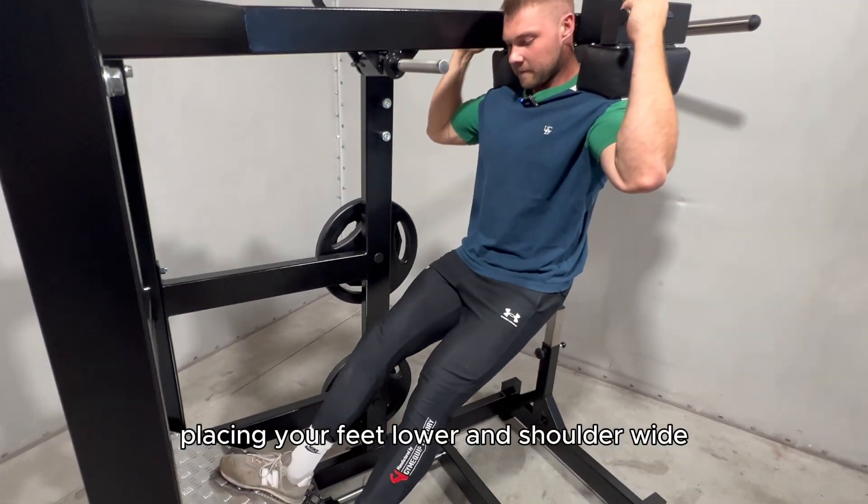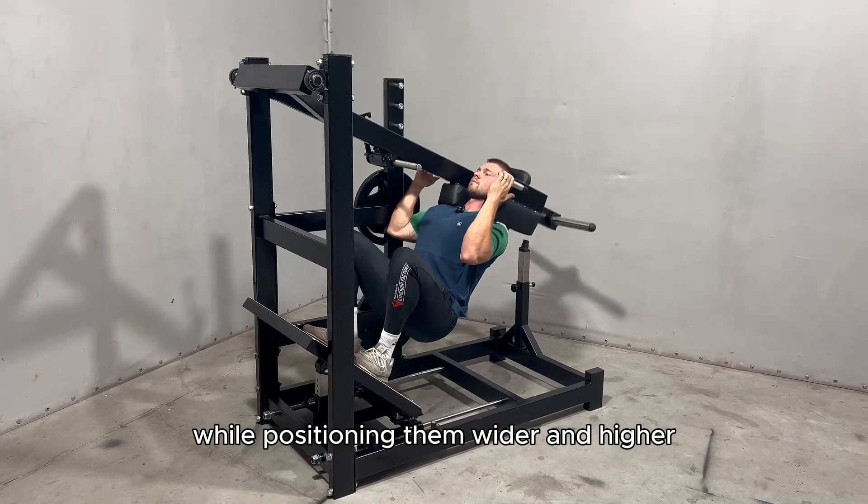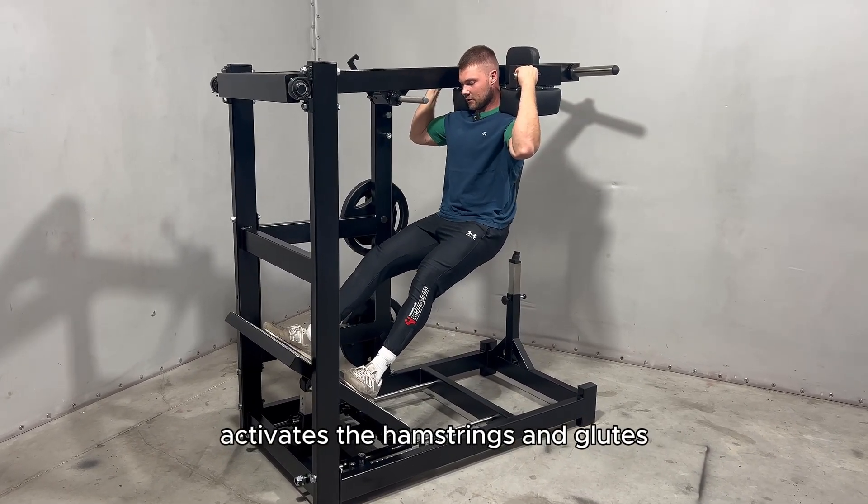Placing your feet lower and shoulder-width apart will target your quads, while positioning them wider and higher activates the hamstrings and glutes.